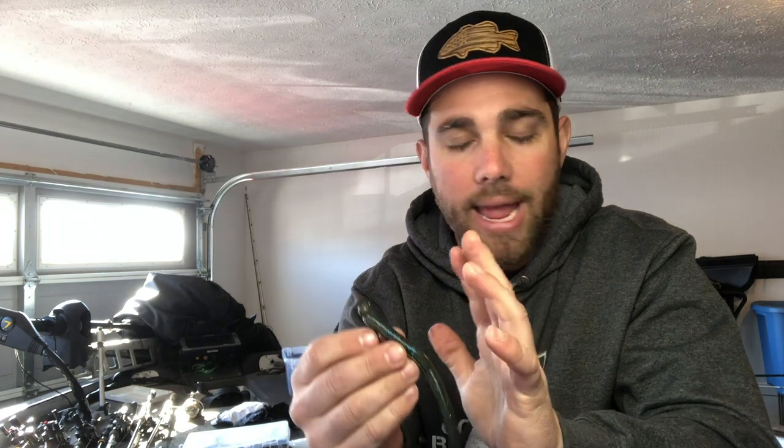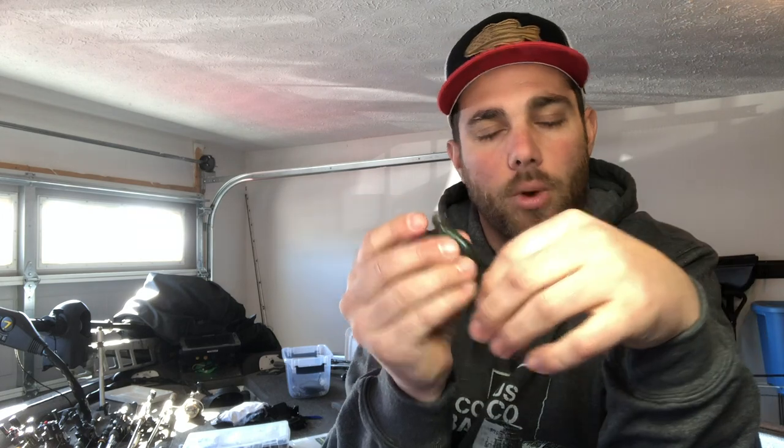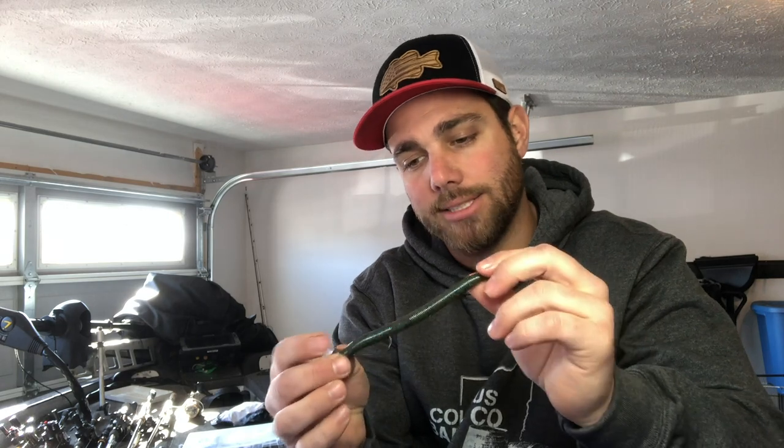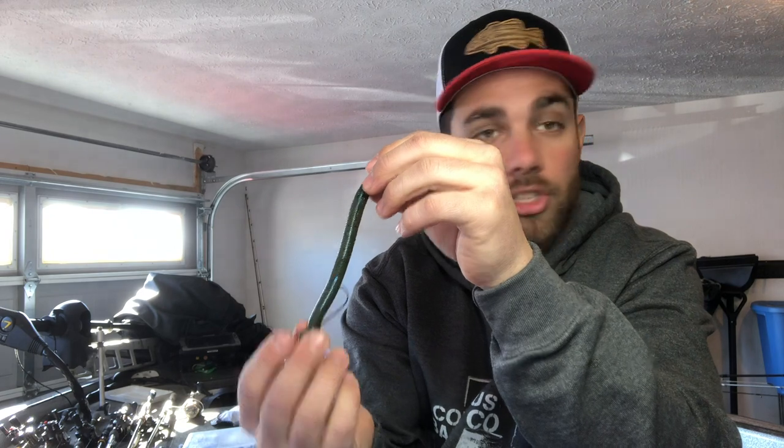This is a really great way to catch bass that are pretty highly pressured. You can fish this shaky head style with spinning tackle, but you can also throw it on baitcast tackle. Former Elite Series pro Keith Poche swears by a Senko on a ball head shaky head — he throws it on baitcast equipment into areas where a lot of people are throwing jigs or spinnerbaits, and he's able to get a lot of bites with it.